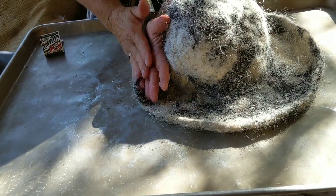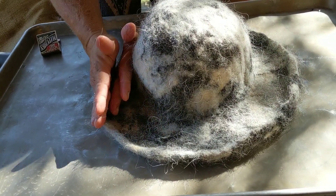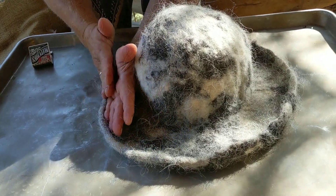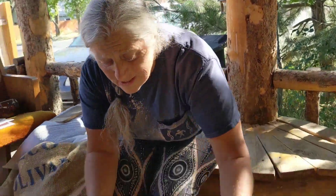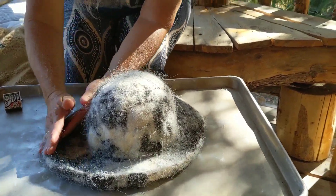So there you have it — this hat is just about done. What I'll do is leave it out to dry. It has some water in the hat, so if I pick up this hat right now, it's going to have a little bit of a floppy brim. It can still hold its shape, but the water has some weight that will make the brim fall down just a little bit.